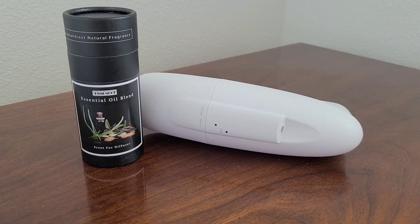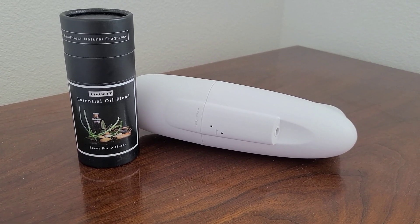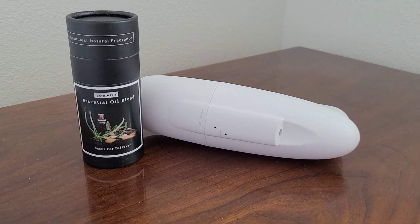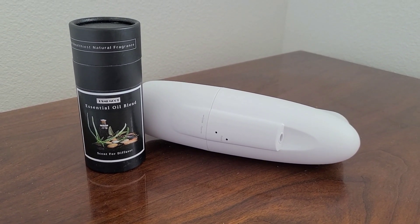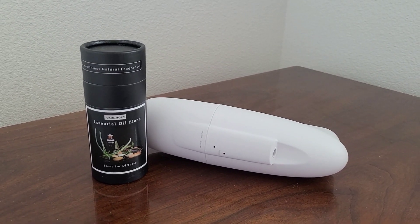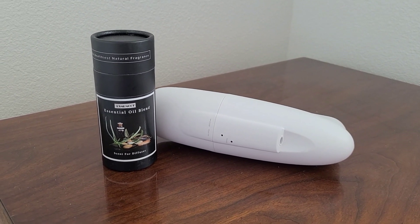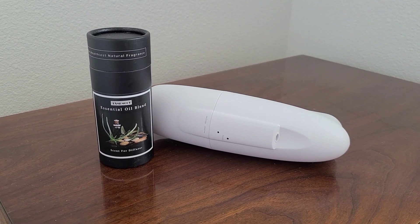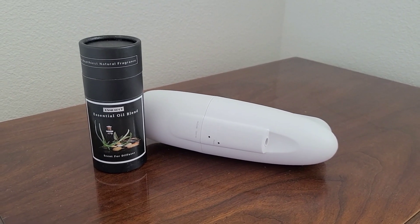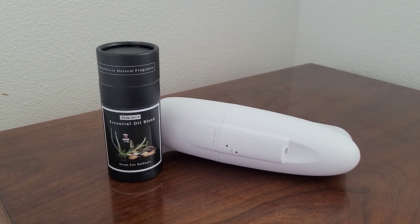Hi everyone, thank you very much for joining me today. Today I'm reviewing the Osmolot essential oil blend. I will leave a link down below in the description if you'd like to purchase this item. I purchased it because of several reasons which I'll go over in this video. Press the like button for the YouTube algorithm — it's going to help out the channel — and subscribe with the notification bell so you are alerted of new videos. I post videos on a weekly, almost bi-weekly basis. So let's jump into it.